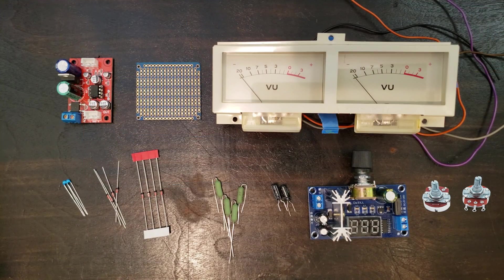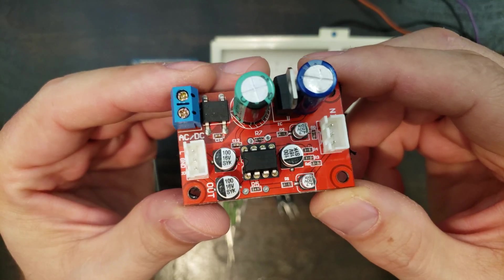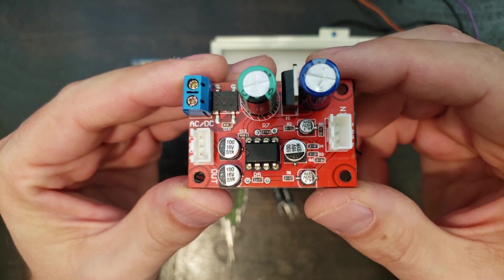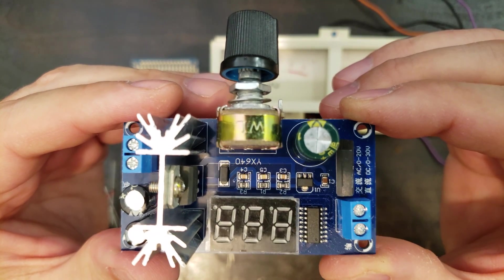These are the parts I'm using, and there's a schematic for the diode bridges that I'll link to in the description. The meters will be powered by this readily available 5532 preamp board, which has a built-in rectifier circuit. The lights are powered by this voltage regulator, since the 5532 requires more than 8 volts.